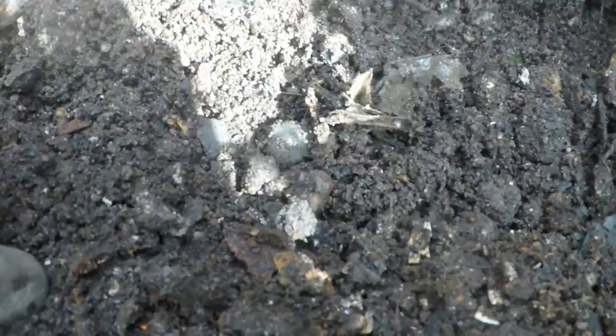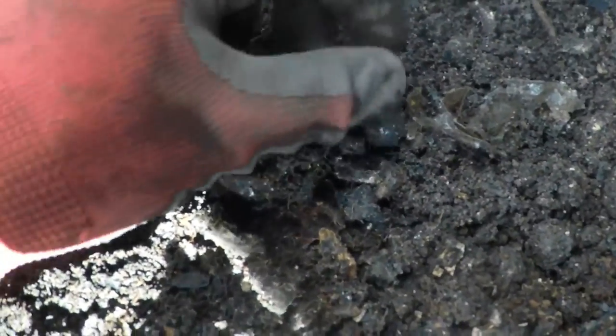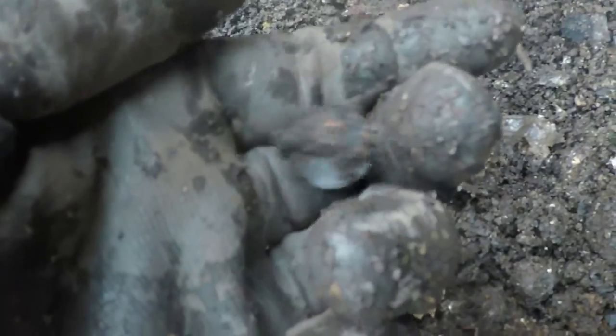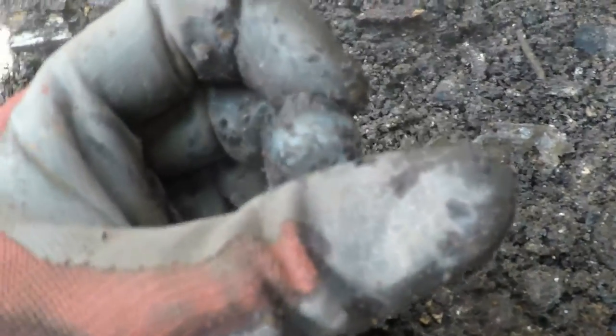I was cleaning back out my hole and I got another marble. Let me get it in the sun — there we go. You see it? It looks like a cat eye — it is. It's a white one. Found one of these the last time I was here, just like it. Let me get it cleaned off.